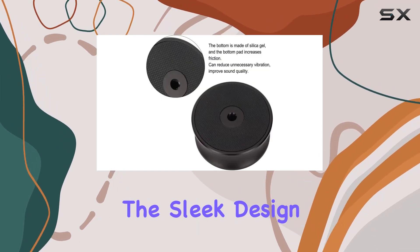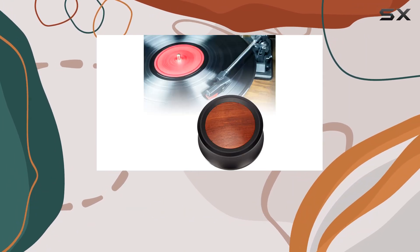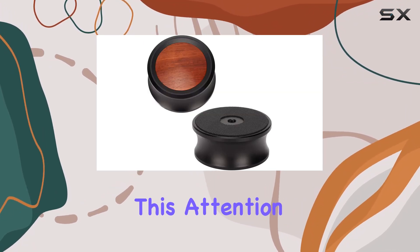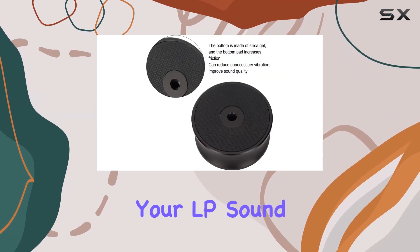The sleek design and superb craftsmanship of the aluminum turntable disc clamp elevate your listening experience to a whole new level. One of the standout features is the ideal contact it establishes between the record and platter, thanks to the aluminum construction. This attention to detail translates into improved sound quality, with reduced vibrations and a noticeable boost in the richness of your LP sound.